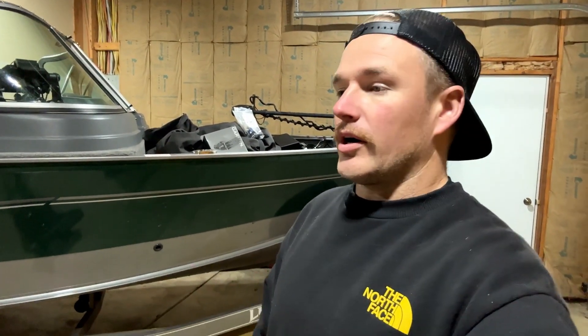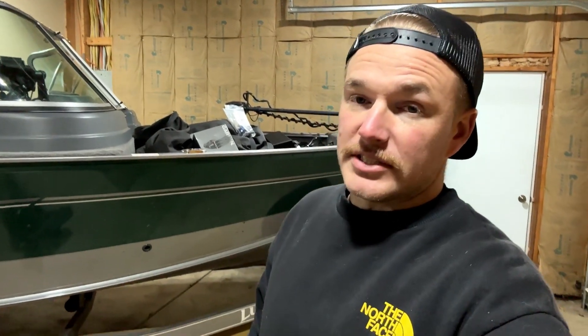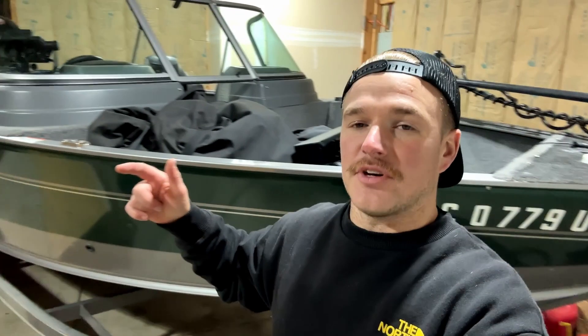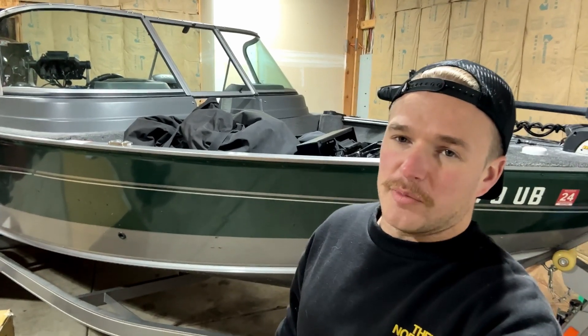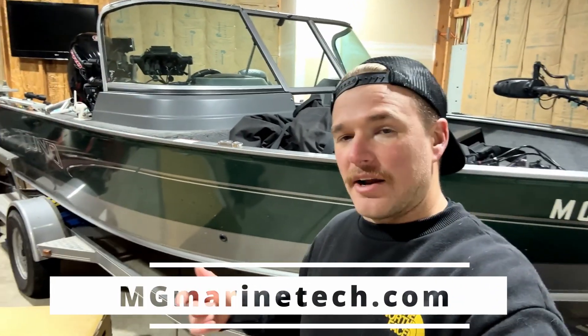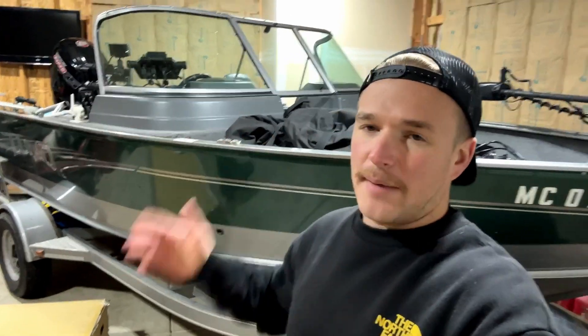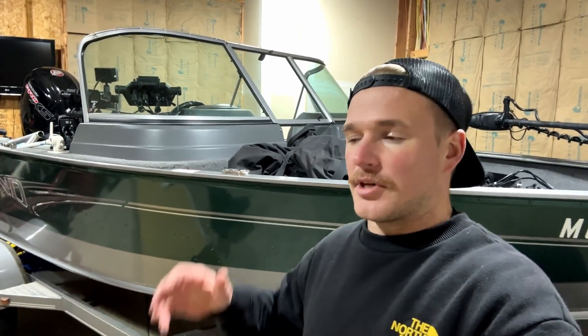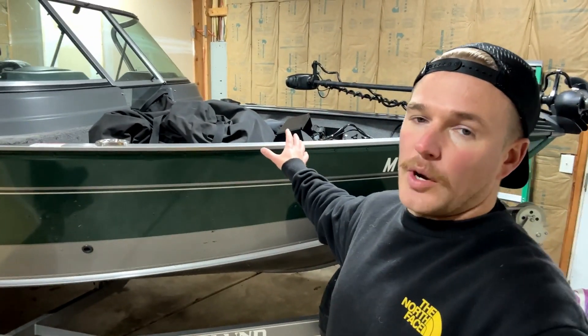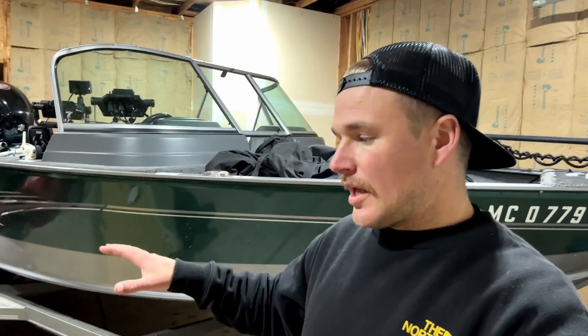I'm excited to get this thing out on the water and show you guys its spot locking capabilities. There you have it — that is what is in the box of a new Garmin Kraken trolling motor, as well as a general overview of all the new features. If you guys are in the market, please head over to mgmarinetech.com — I'd be happy to help you out, and it's a great way to further support this channel. I'm going to have some install videos installing it on the boat, as well as installing the LiveScope transducer into the shaft. That one will be a little more in-depth. As always guys, stay tuned for more tips and tricks on MG Marine Tech.